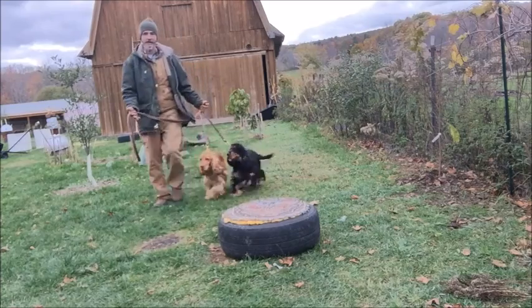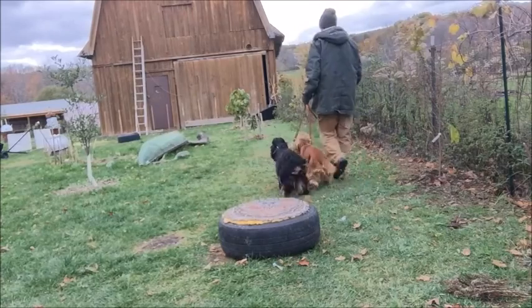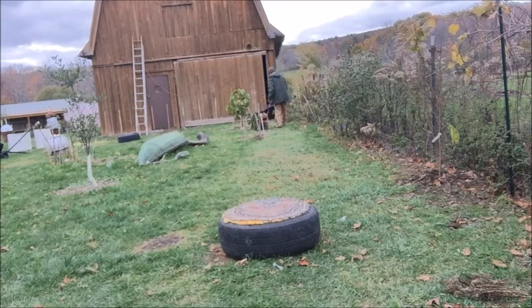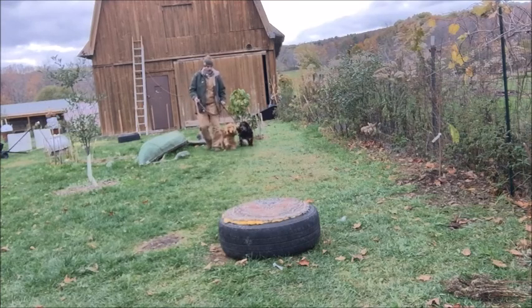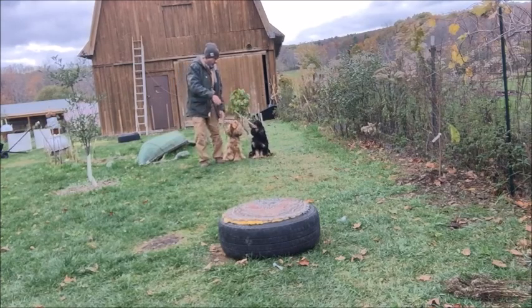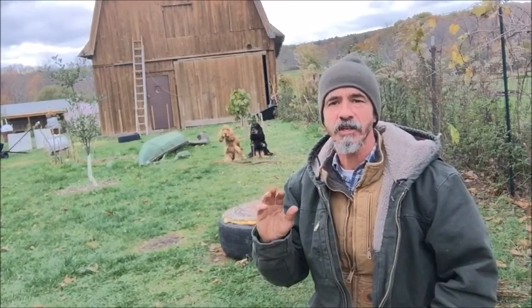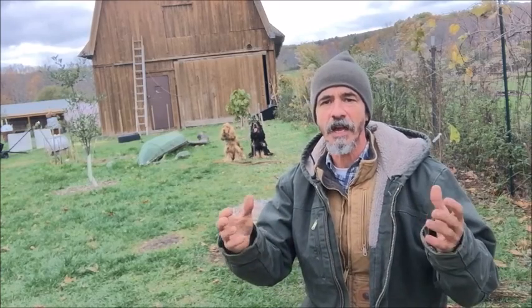Sit. Notice the leashes — they're not tied together. Mila, move up a little bit. Sit. If you notice when we do this, the leashes are not tied together. Don't ever do that. If you want your dogs to heel, you have to have the leashes separate.